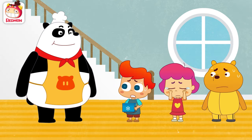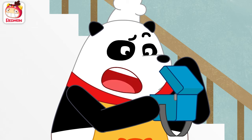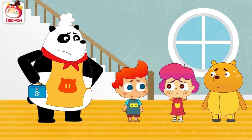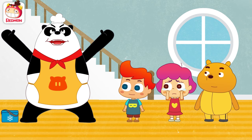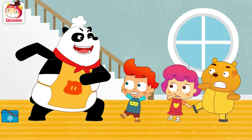Chef Panda? Suzy made ice cream, but they all melted from the heat. Oh, no! What a pity! That must have made you upset. All righty! I will make you cold ice cream that will not melt even under the sun.